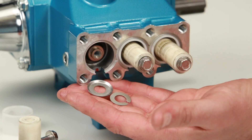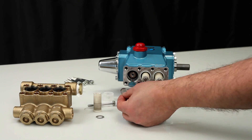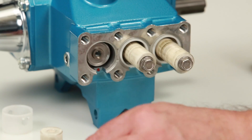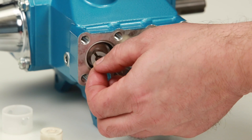Both the keyhole washer and barrier slinger serve as a barrier to prevent water from entering the crankcase. To reassemble, install the barrier slinger with the dish side facing away from the crankcase. Next, install the keyhole washer — the slot can face in any direction.